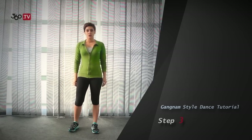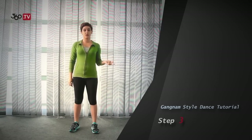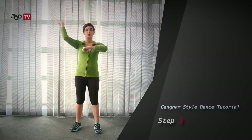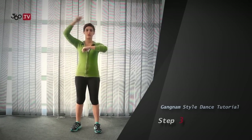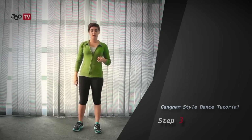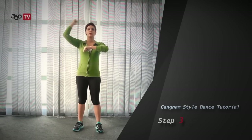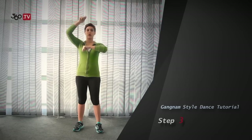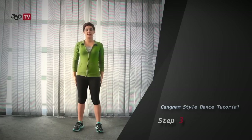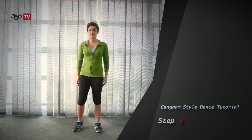Step 3. We have 2 ways of doing galloping with a lasso. One was the second step: 1, 2, 3, 4, 5, 6, 7, and 8. The second way is 1, 2, 3, 4, 5, 6, 7, and 8.